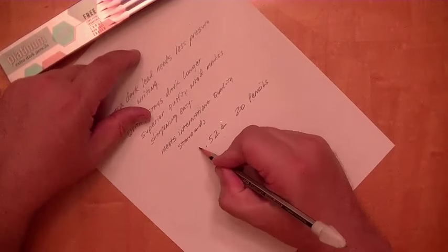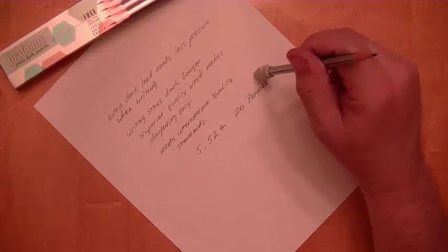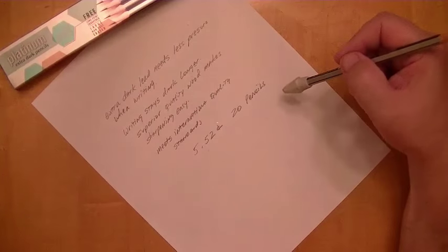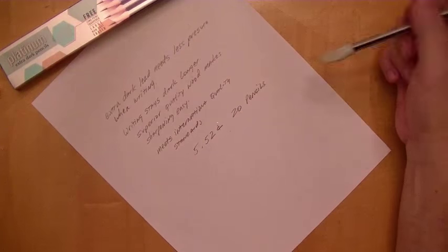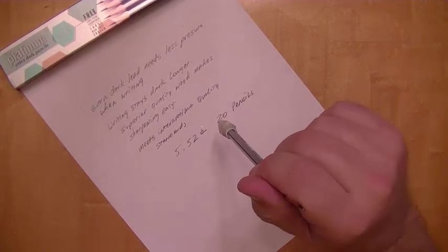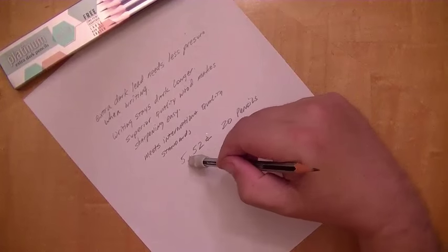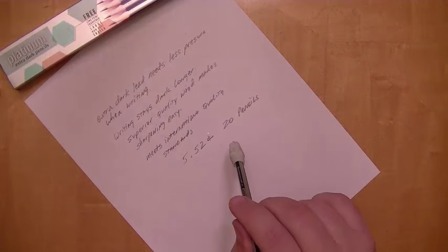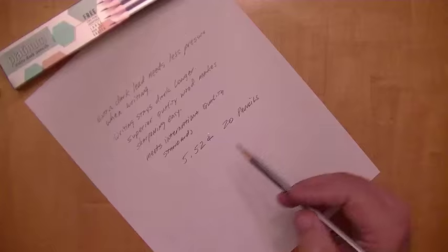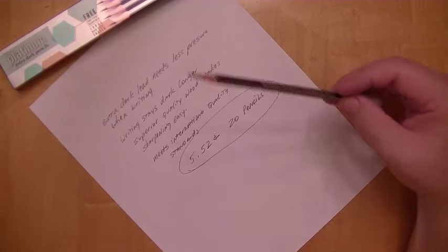So basically, if you throw in shipping, it's $5.52 total. One thing to note: sometimes I receive packages shipped internationally where the shipping isn't fully paid, and the post office requires me to cover the difference. I hope that's not the case when you buy 20 pencils for $0.52 plus $5 shipping. I'm going to say yes, $5 should cover it, but you never know. For 20 pencils shipped from India to the United States for $5.52, this is a very, very good bargain.